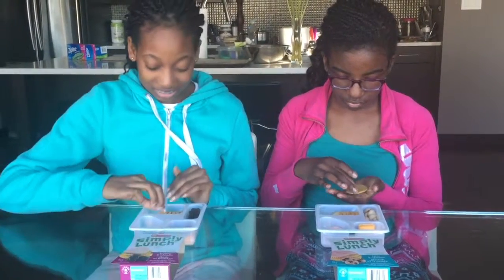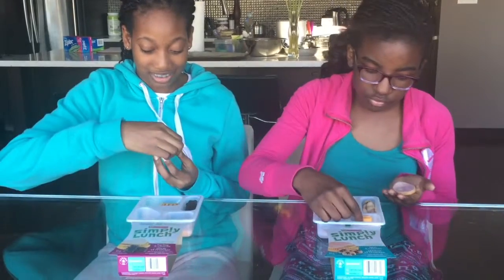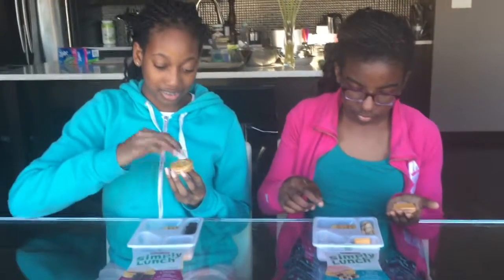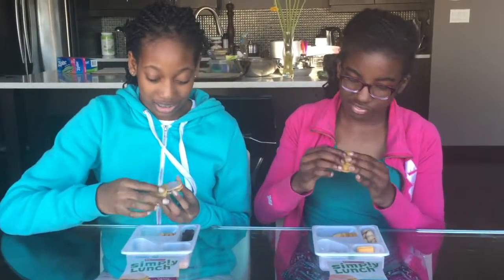The girls are ready to make their lunches with the Simply Lunch. Let's have a look-see. We're making a sandwich — they need pickles. Did you make an open-faced sandwich? Okay. All right, and bite.